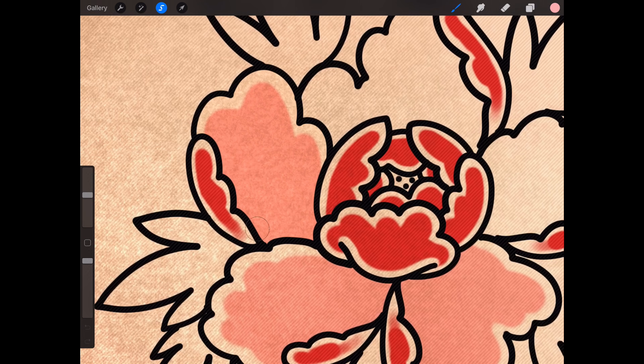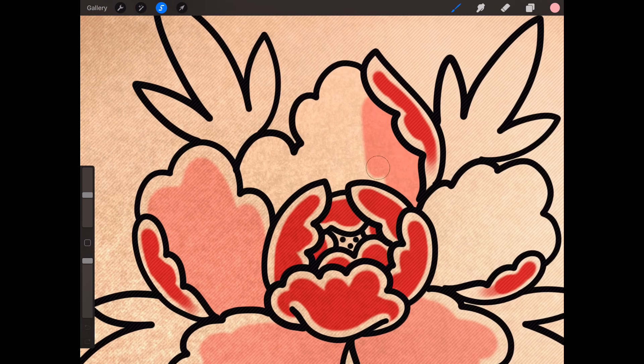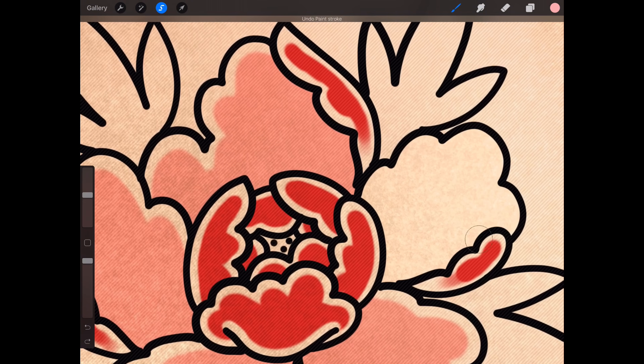There's so many different ways of doing this flower. You're going to see when I do the neo-trad version and the dot work version. I'm hoping by the time I've done all three, you'll really understand how to change parts and add parts — like the detailing of the neo-trad and the pattern work of the dot work style.